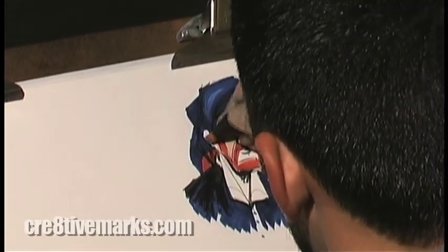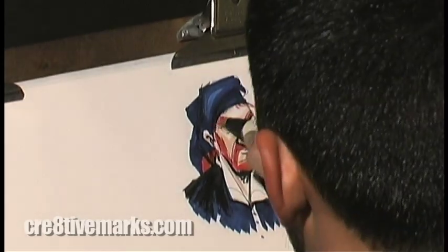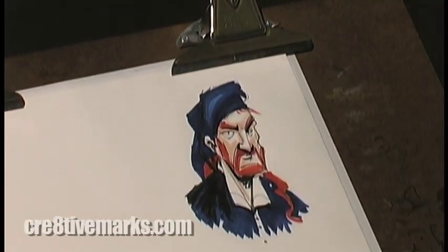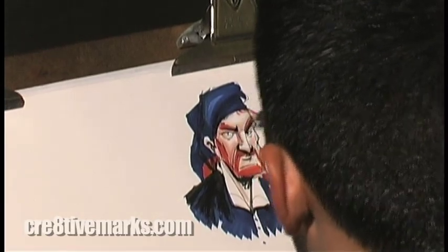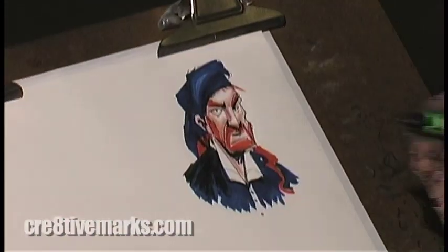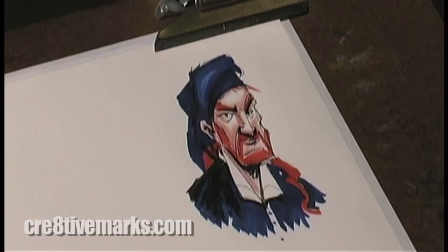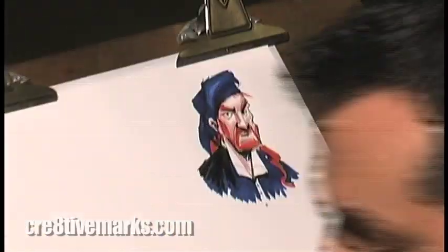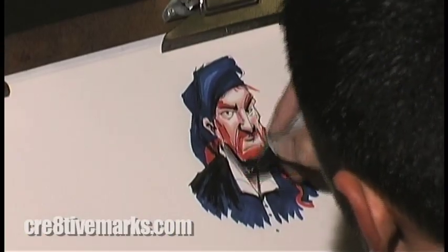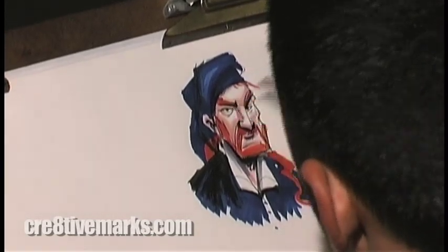As I start to lay in the marker on his face, I usually use two markers for the most part when it comes to skin, although skin is completely different for each culture and each lighting set. I use buff and putty — two Prismacolor colors. What I do is lay in the initial down planes: the part of his skull, going down his eyebrows, his lips, his chin — that pushes down.